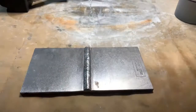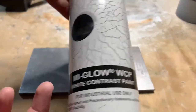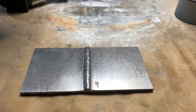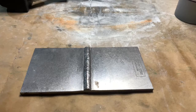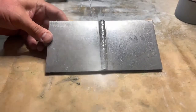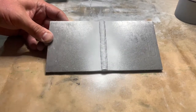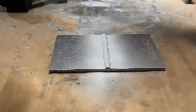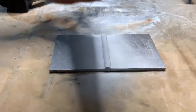Then we're going to apply a light coat of that white contrast paint. The white contrast paint will go on very evenly and create a nice opaque white background so any indications will easily jump right out using the visible particles. There we have our white background.